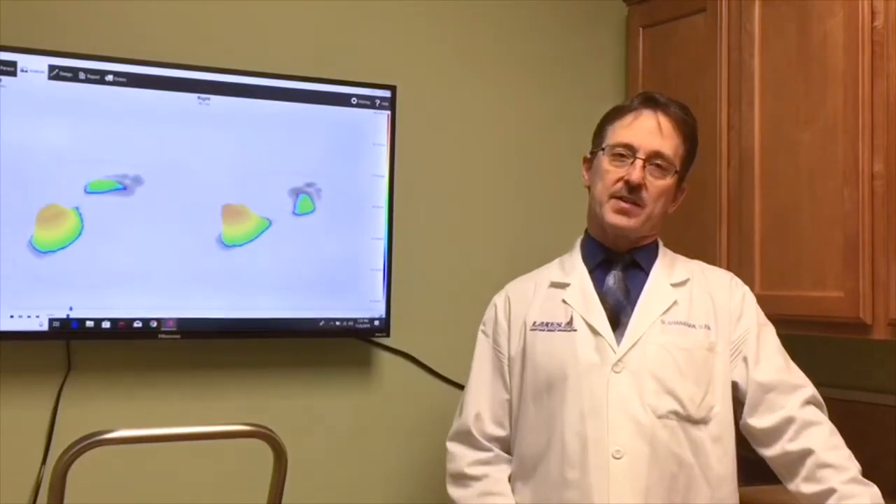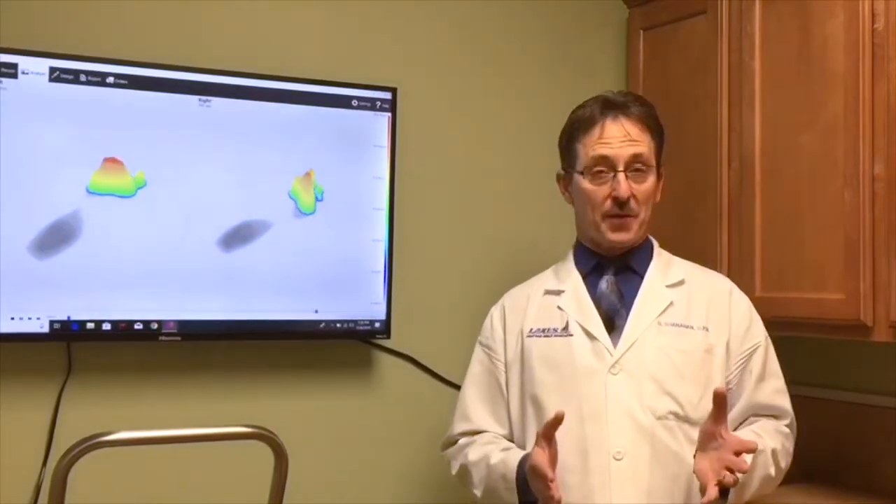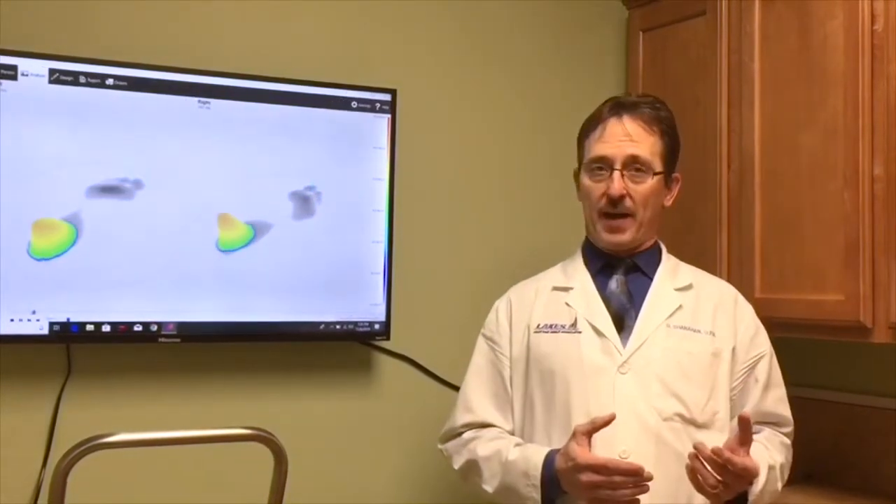Hi everybody, Dr. Daniel Shanahan here again from Lakes Foot & Ankle Associates. What I'm really excited to talk with you today about is the addition of our new 3D printed orthotic system that we've just added to the office this fall. This is absolutely off the charts exciting for what we can do with our patients now with orthotic management.